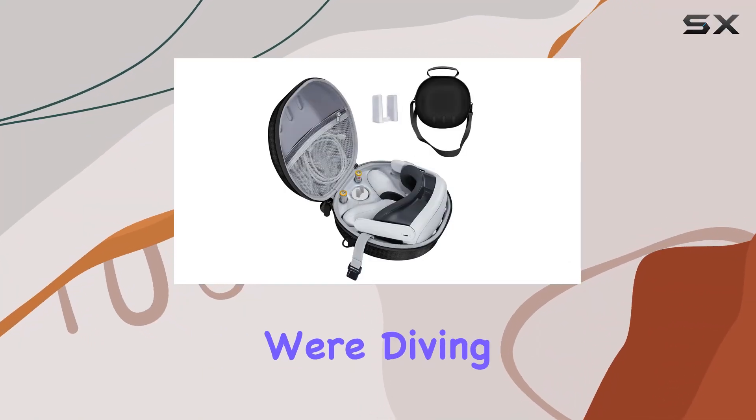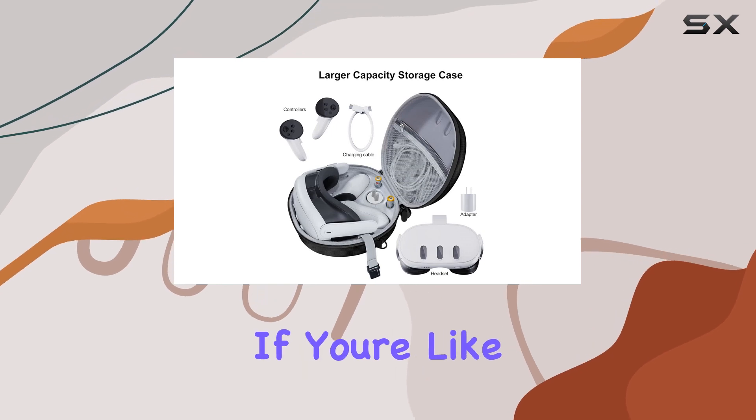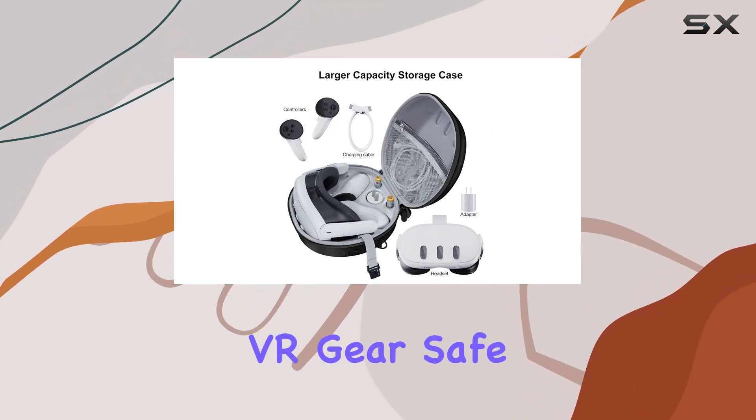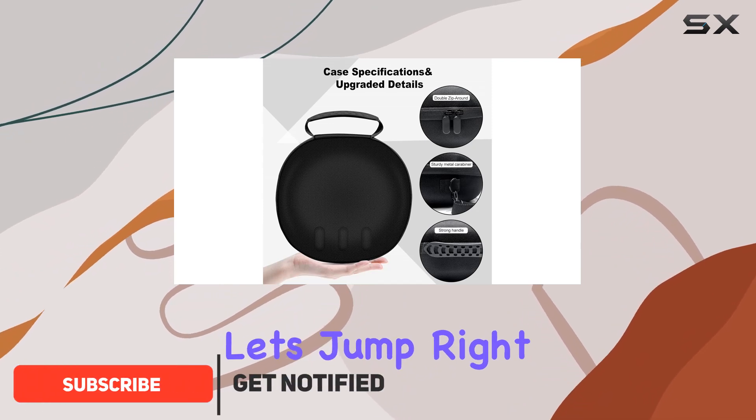Welcome to today's video, where we're diving into the Meta Oculus Quest 3 VR Gaming Headset Case. If you're like me and want to keep your VR gear safe and sound, this might just be the solution you've been looking for. Let's jump right into it.